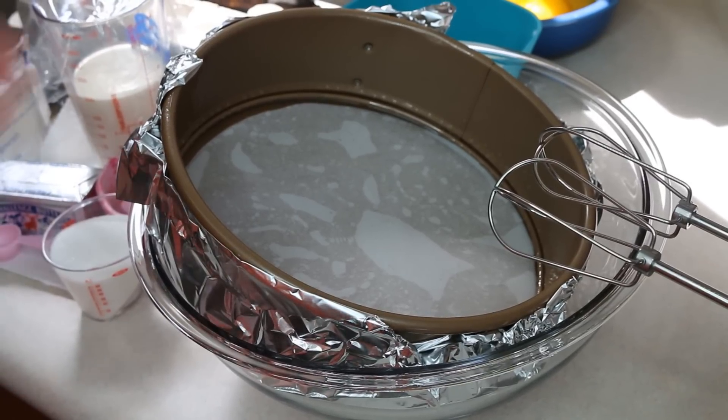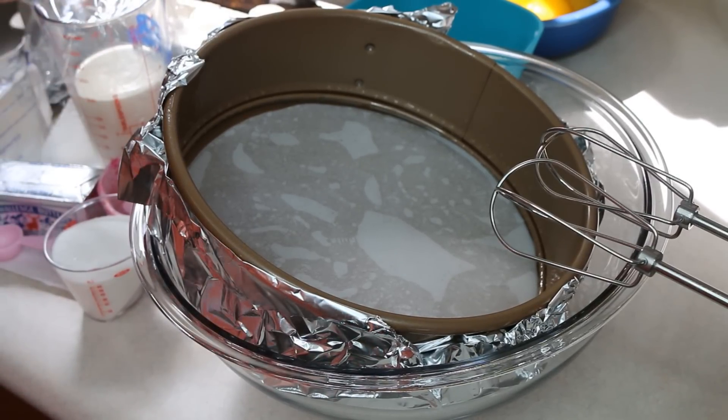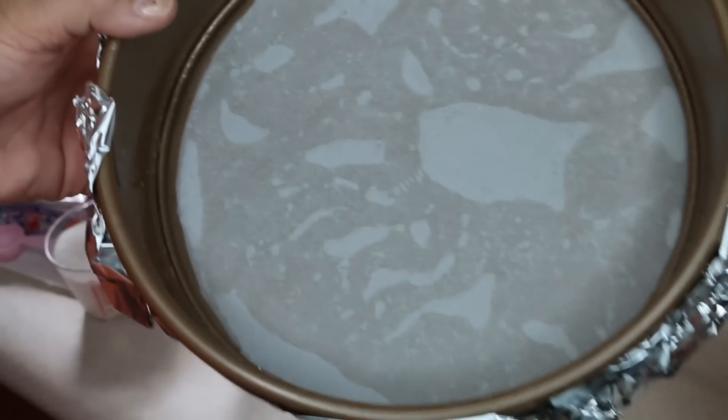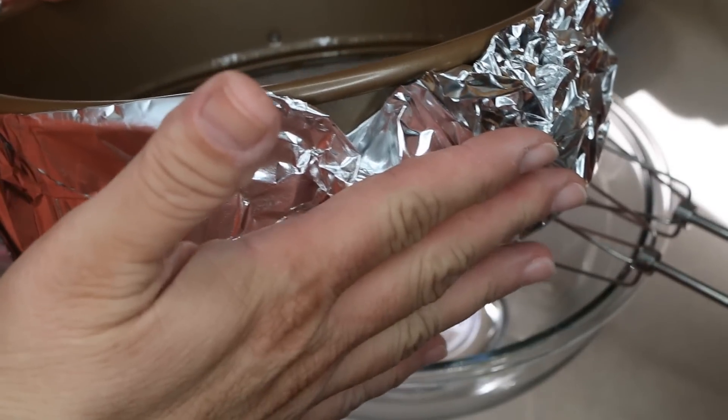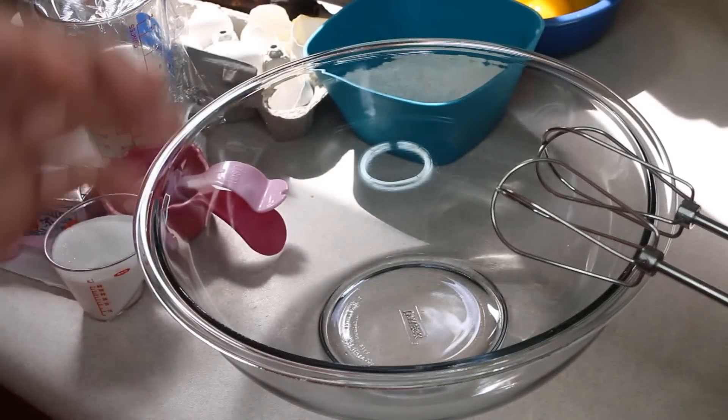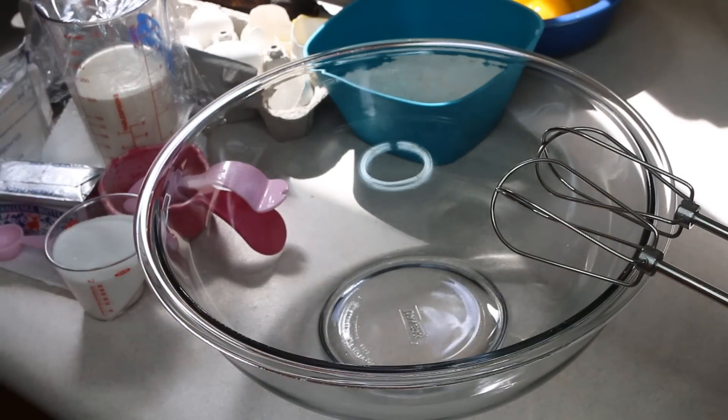I started doing several things. I have water that I set to boil on the stove. I have sprayed and then lined my 9-inch cheesecake pan and put some heavy-duty tin foil around it, because we're going to place that into a water bath — so get out a larger roasting pan as well. Now we're going to set that aside and preheat the oven to 320 degrees.